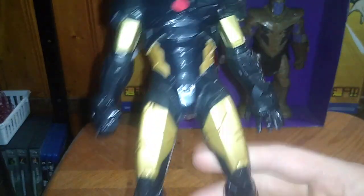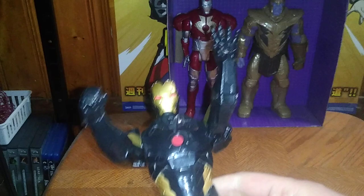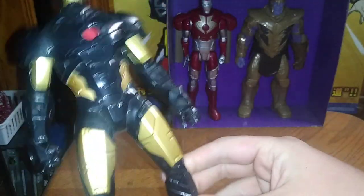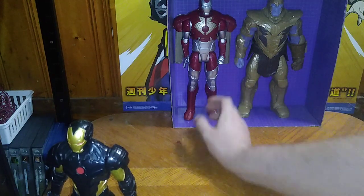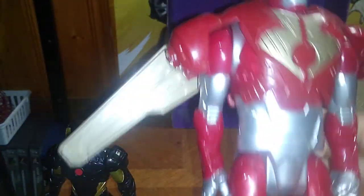Now we're going to look at this 10-inch Marvel figure from Dollar General — it's like a stealth armor Iron Man. I love Iron Man, I've always loved him when I was a kid. I couldn't help but sing the theme song from the Iron Man cartoon, which I got on DVD.